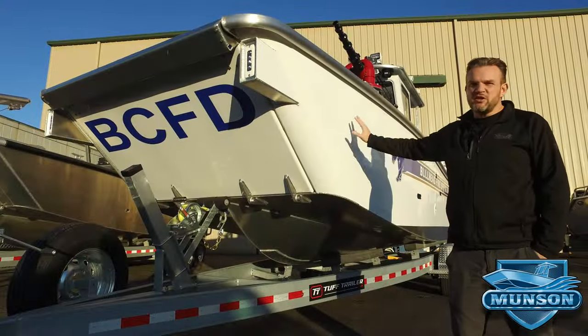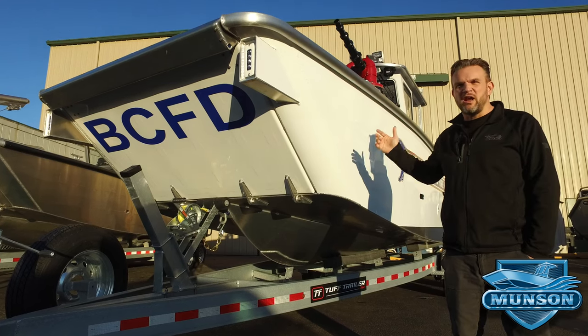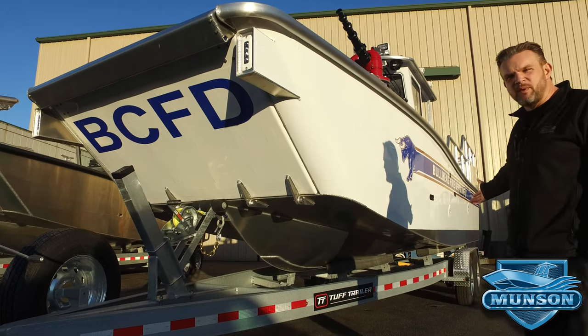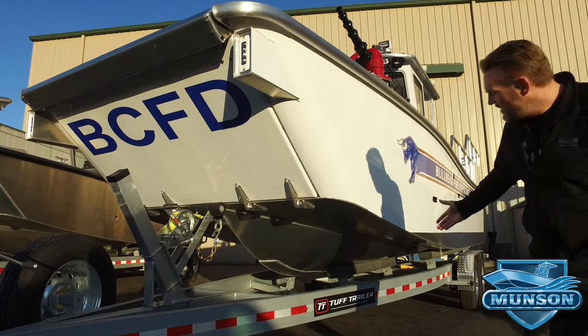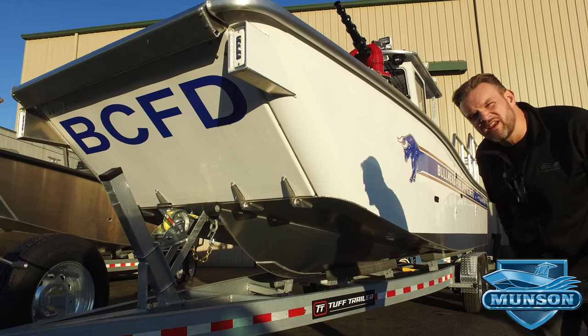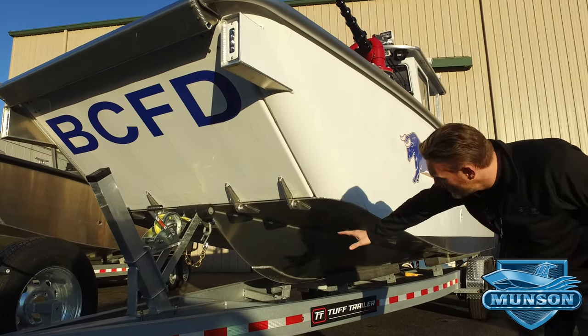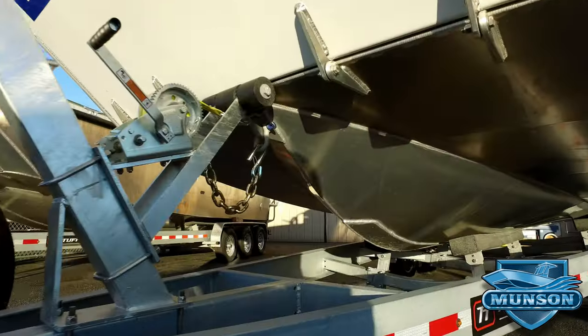This 26-foot fire boat is easily trailerable with no restrictions at 8.5-foot beam. It's got a tough tandem axle trailer. The bow configuration we try to keep intact. Even though it's a shallower dead rise in the stern, we still want a nice cut water at the entry to provide a nice smooth ride in any type of chop.